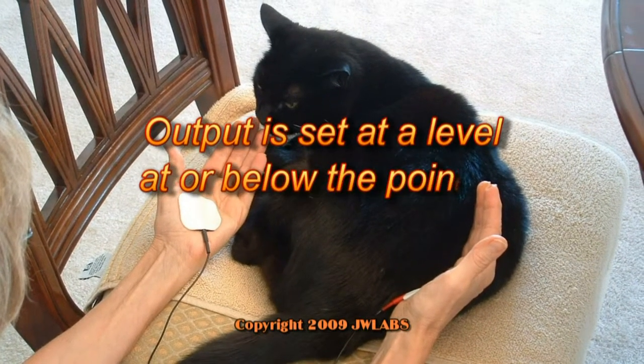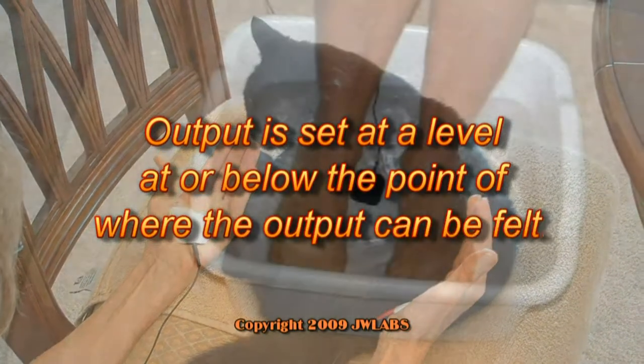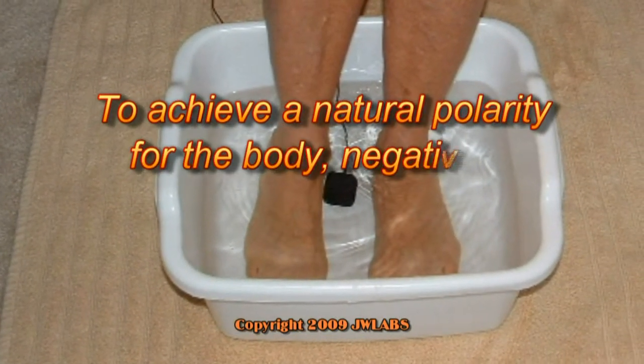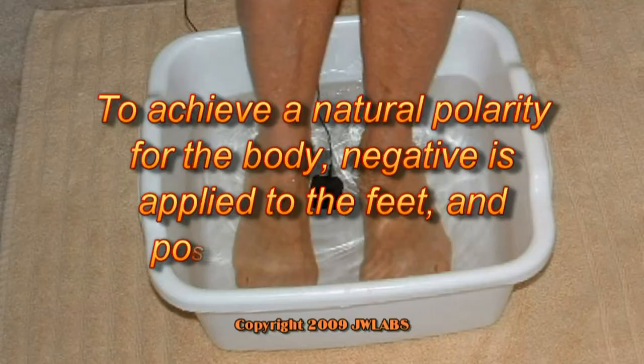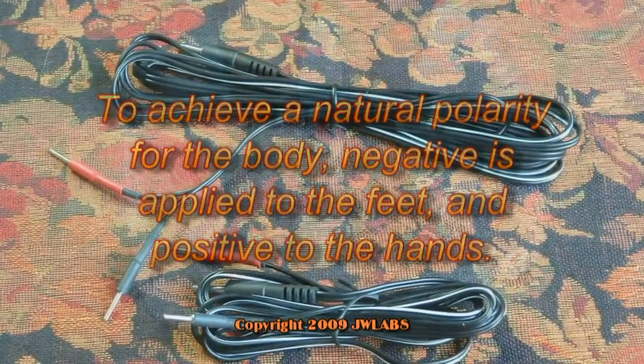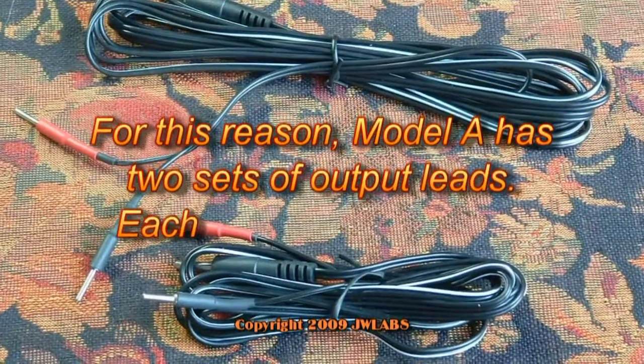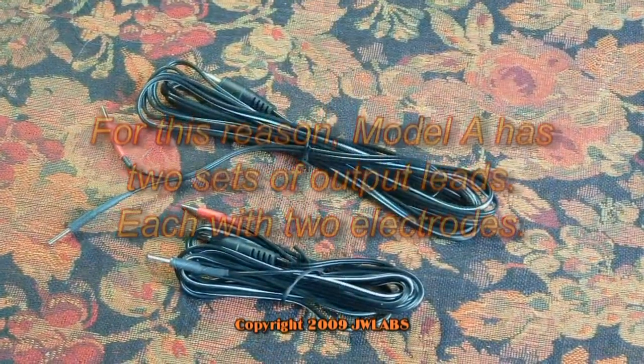Output is set at a level at or below the point where the output can be felt. To achieve a natural polarity for the body, negative is applied to the feet and positive to the hands. For this reason, Model A has two sets of output leads, each with two electrodes.